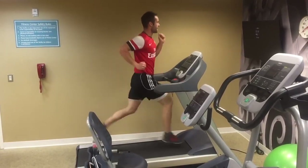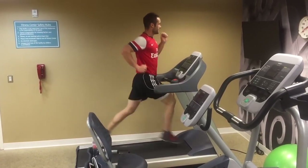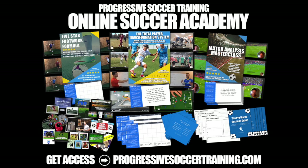Take these ideas, use them for yourself, and I guarantee you'll see improvements to your stamina. If you like this content, check out the Soccer Success Planner — you can download it for free, there's a link in the description below. And for advanced training, check out the Online Soccer Academy.